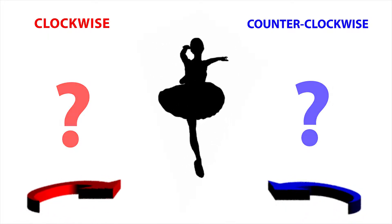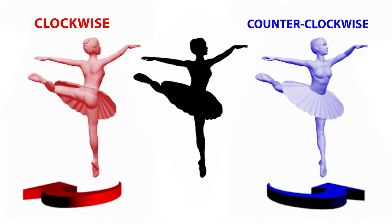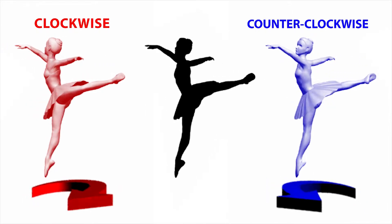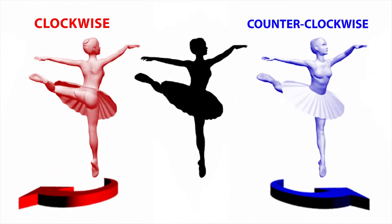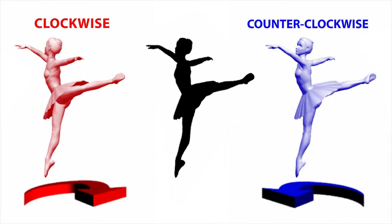The answer is both. Adding two more dancers may help you see this. Because the two side dancers are shown in three dimensions, we can see exactly which way each one spins — clockwise for the dancer on the left, and counter-clockwise for the dancer on the right.